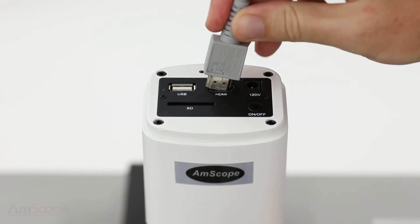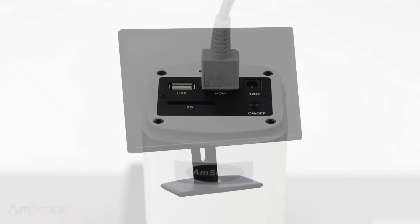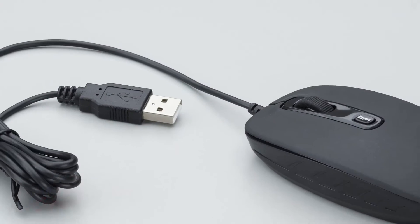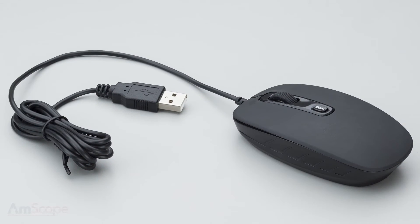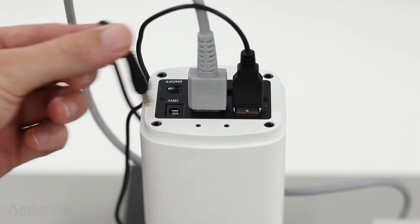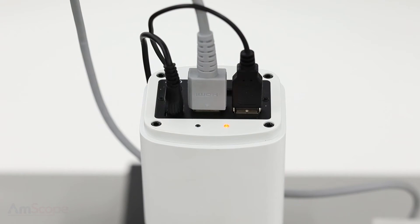Next, I'll attach an HDMI cable. This will give me a live view on a monitor or television. The camera includes a USB mouse, which is used to control the internal software. I'll plug this into the USB port. Next, I'll attach the power adapter. Once power is connected, this LED will light up.